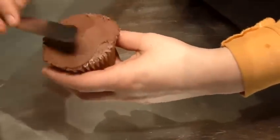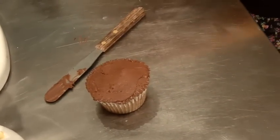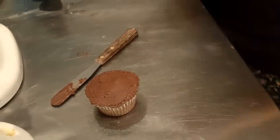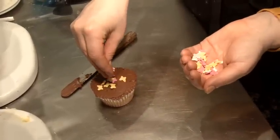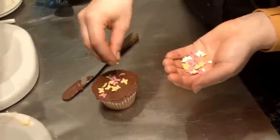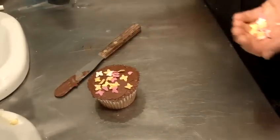There you go — a nice chocolate cupcake. And to top it off, I'm just going to put some butterfly sprinkles on it to make it nice and girly. You could put whatever you want on it though — maybe some hundreds and thousands, or anything.